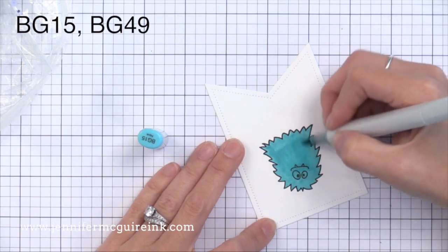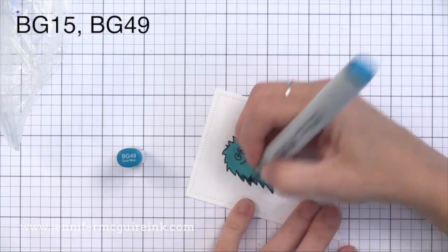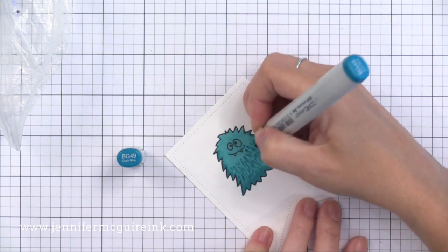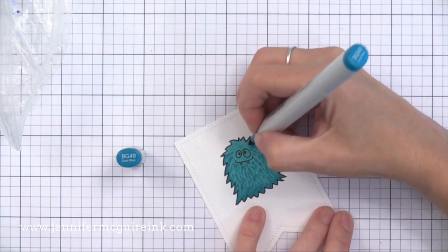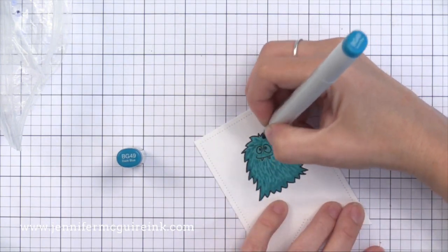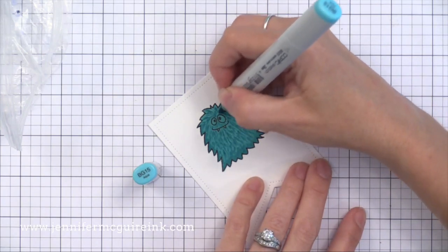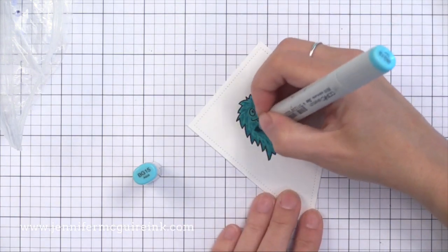For this hairy monster, I'm just going to color him solid blue and add a little darker blue around the outside edge, but I'm not going to blend it. Instead, I'm going to draw tiny little light feathered lines all over his body to give that look of hair. I'm not worrying too much about the shading or direction — just adding quick little feathered motions to create that look of hair. Then I'm going back in with that lighter color and going over it here and there, like additional hairs, just to help blend it out and not make it look as harsh.